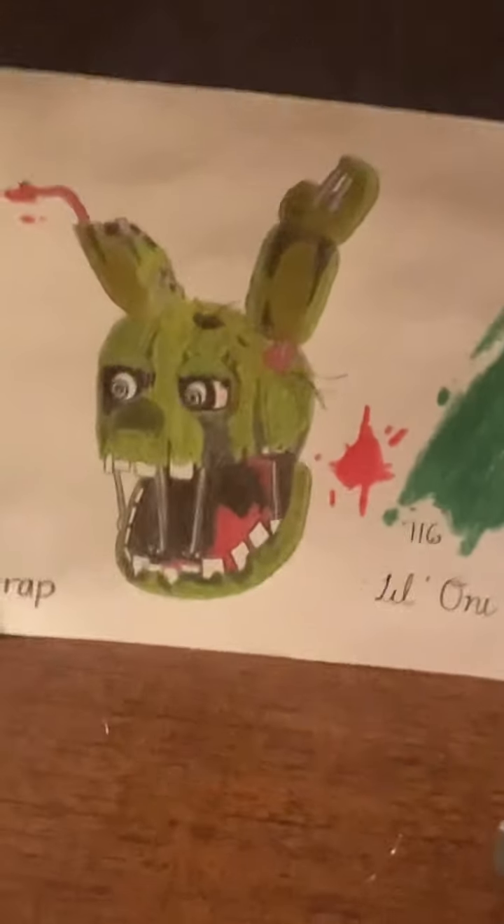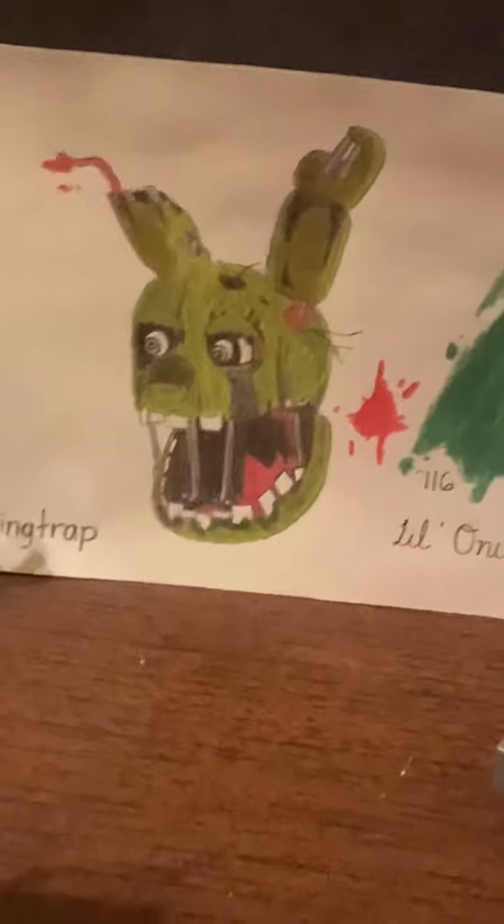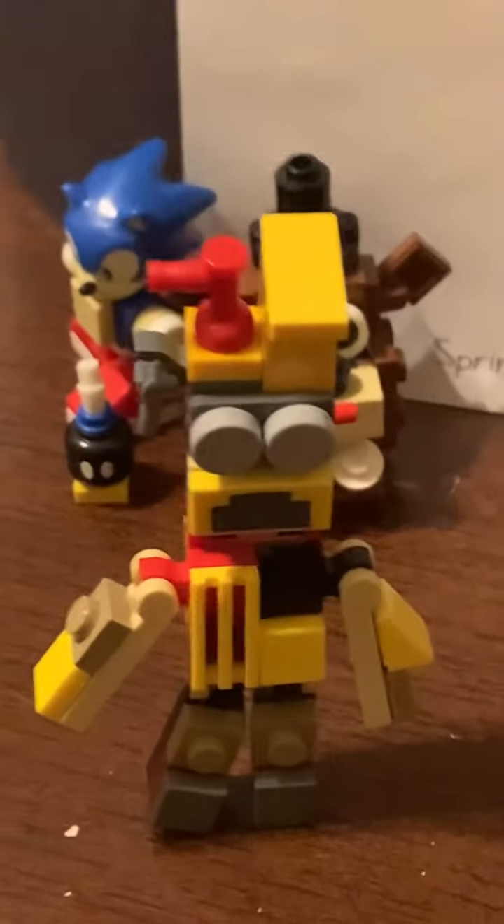Anyways, what's up guys? Lloyd's ZX78 here, back with another video. And today I will be showing you how to build Springtrap from Five Nights at Freddy's 3. Because the last video was a success and gained a lot of praise, I decided to make another how-to-build video, but this time on the Springtrap counterpart. So let's get started.